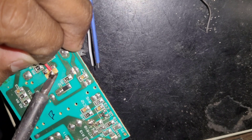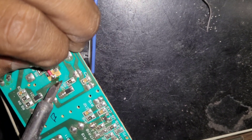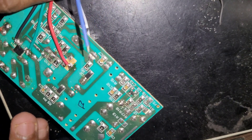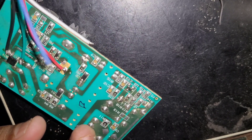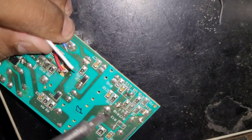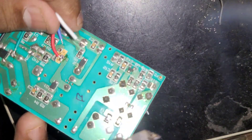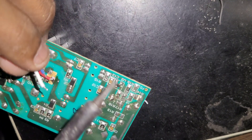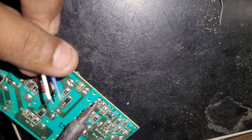Red will be going to the drain of the MOSFET — red is connected now. The white wire is going to near the capacitor or near the resistor — white is going to connect there.